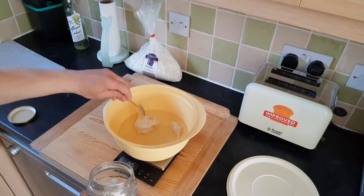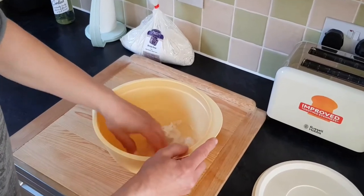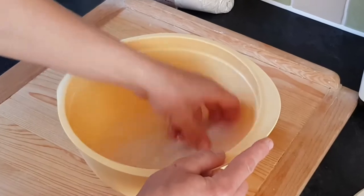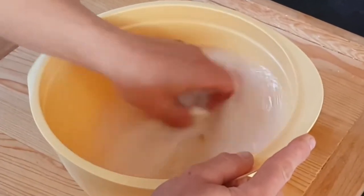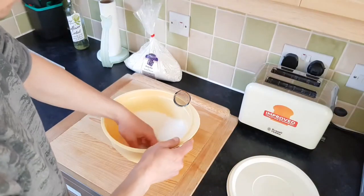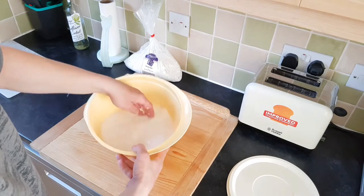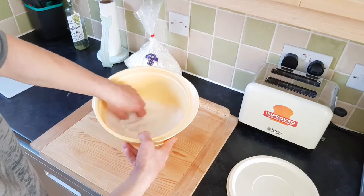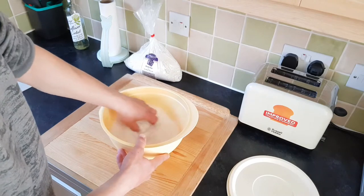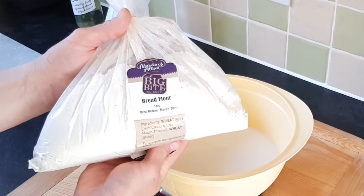Once we've got our sourdough starter in the water, we're going to dissolve the sourdough starter completely into the water. It should take approximately two to four minutes. I've fully dissolved the sourdough starter in the water — it's got a nice white creamy color. Now we're going to weigh the flour.